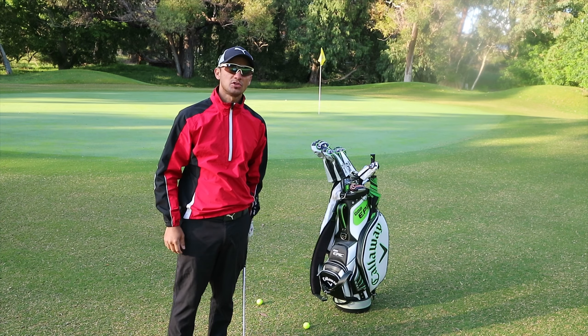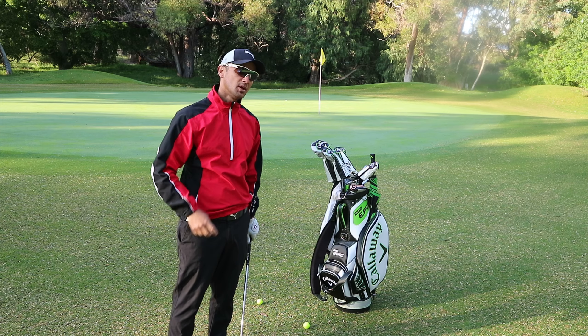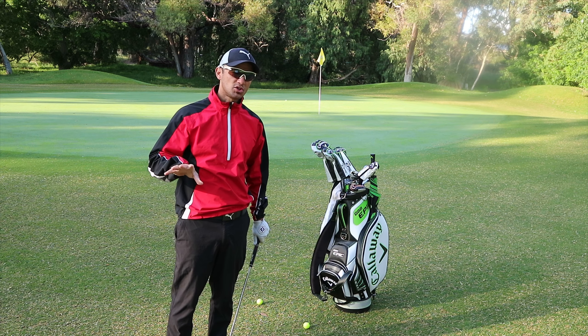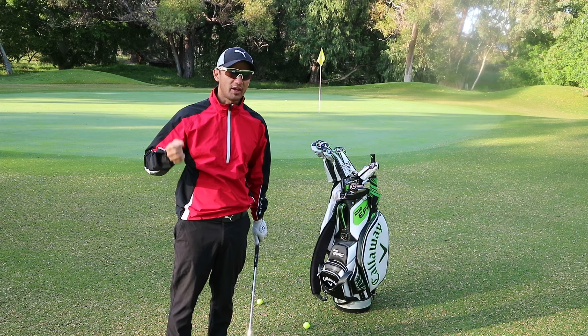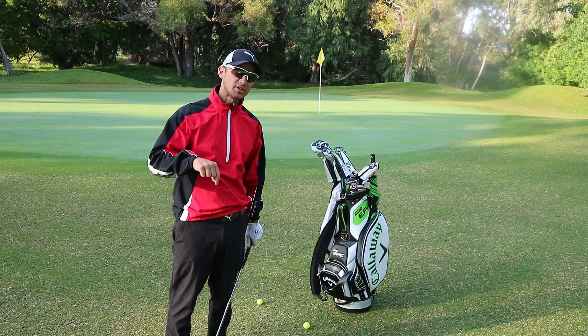Morning everyone, Nicholas Devon, assistant professional out here at Lake County Country Club, back with another chipping drill. Do you ever get that occasional chip — or do you hit a lot of chips — where you hit it fat? Hang out for this video and I'll show you a little drill that you can do to help fix that problem.